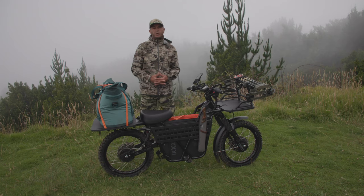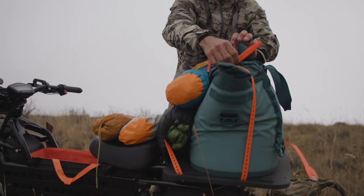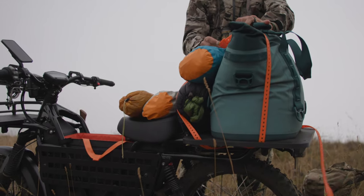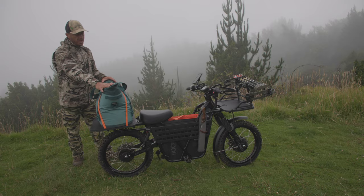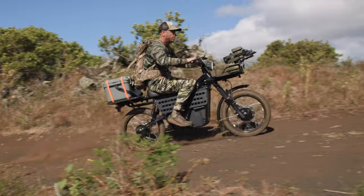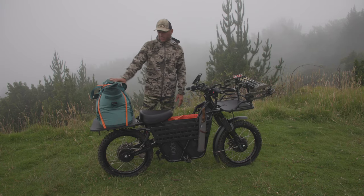This bike comes with some really cool accessories that you'll need for a hunt. One of the coolest things is this rear cargo deck. It comes with these giant loop pronghorn straps that'll secure anything you have in place. I rode this bike today in some really heavy off-road terrain and this thing did not move an inch.